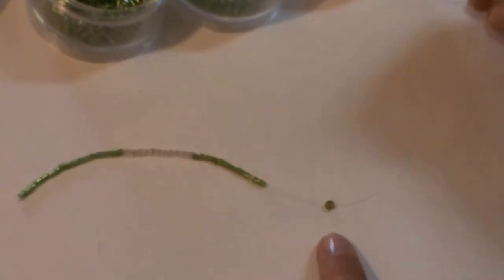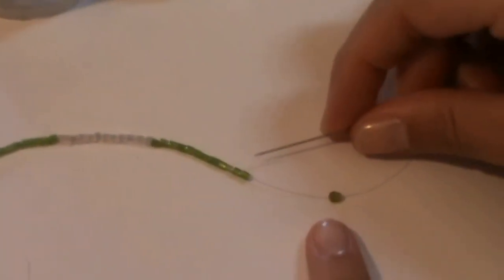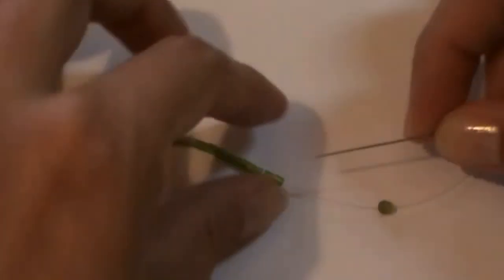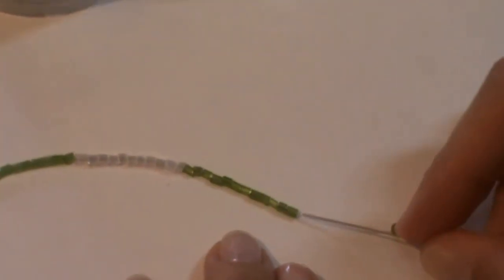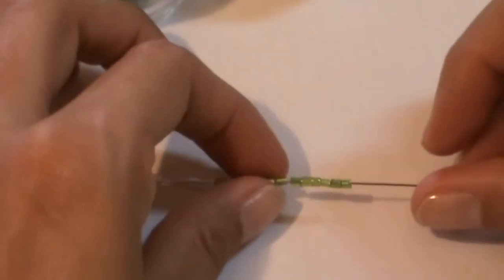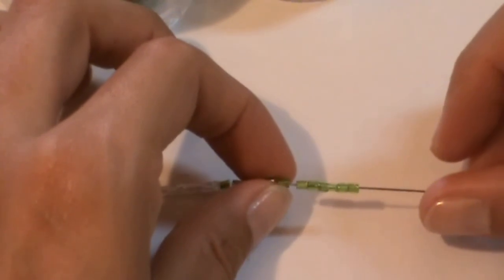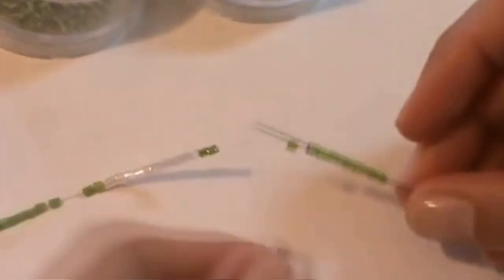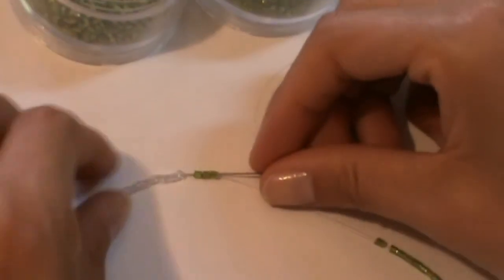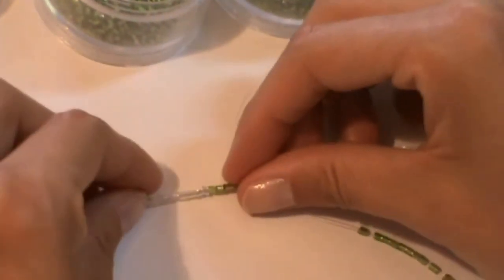Then, it's very very important: return passing the thread back through the beads. I do this because it will make our earring more strong.